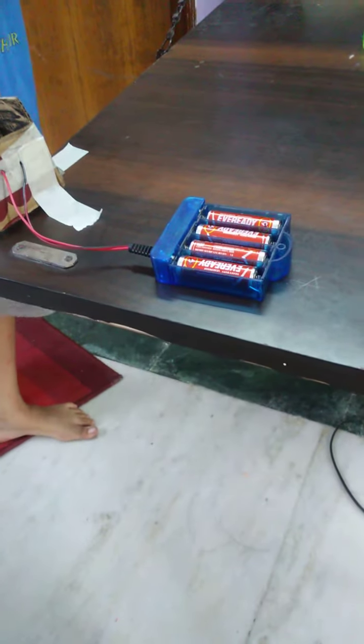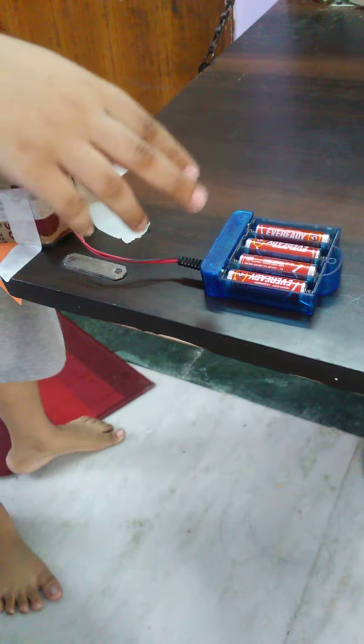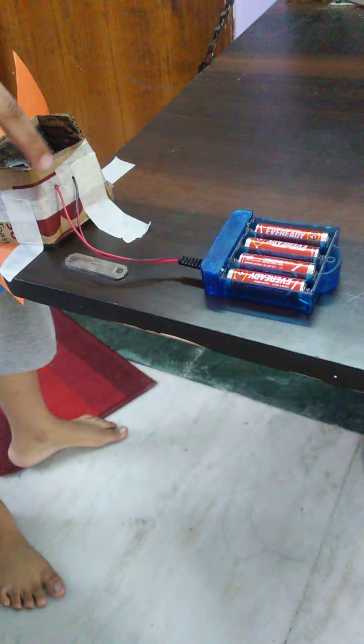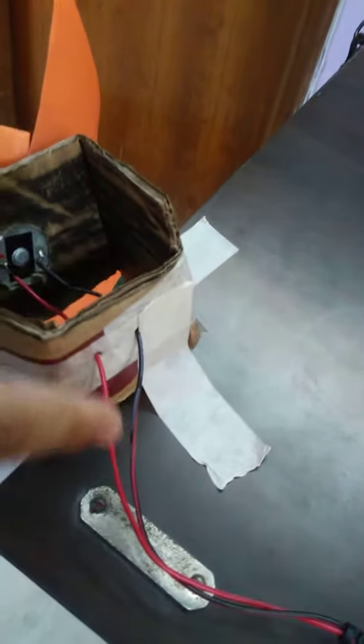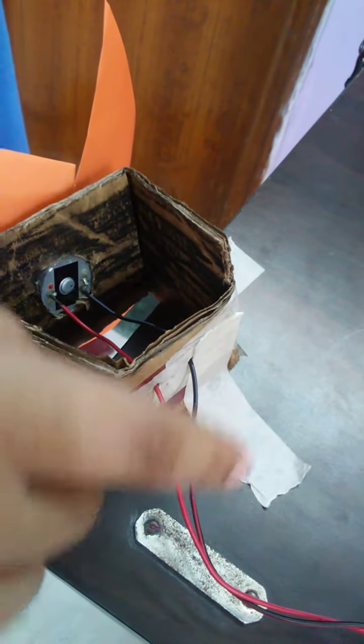The first part is the battery holder. It consists of four double-A batteries, as I just mentioned. It has two wires — one is negative and one is positive. The red one is positive and the black one is negative.